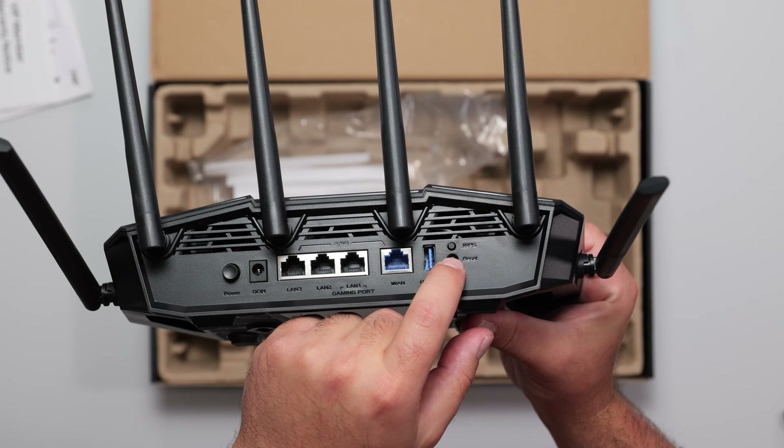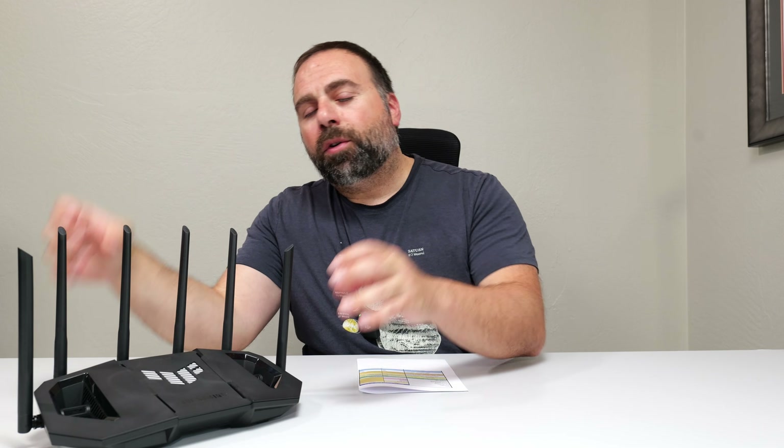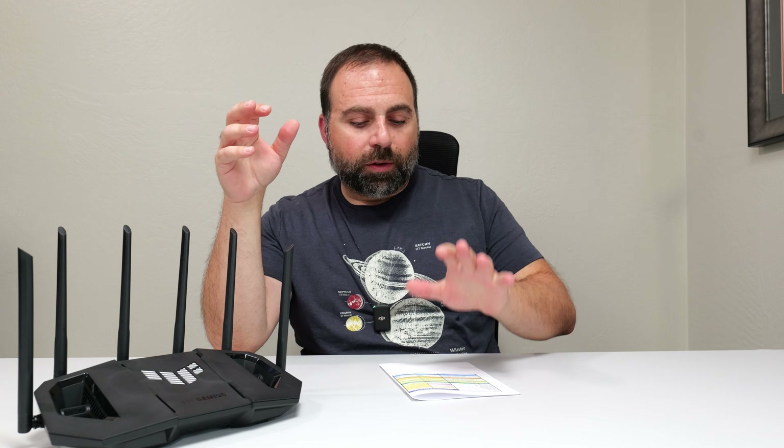You have the WPS button and the factory reset right there. I had a chance to play with this thing and set it up as my main router. There were no drops, nothing abnormal — super easy to set up using the ASUS router app, which we'll get into in a bit. I had a chance to do all my speed tests and I have all those numbers right here, so let's jump straight in starting with the internet speed test.